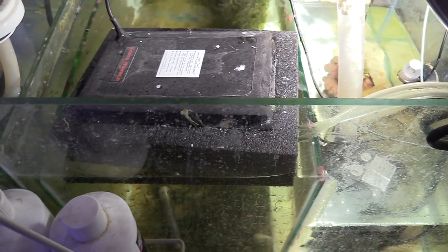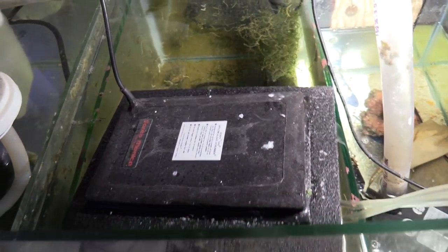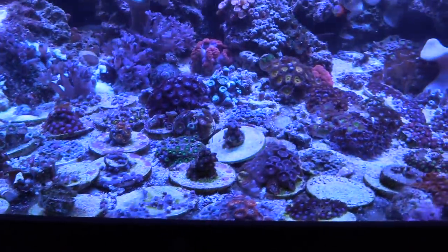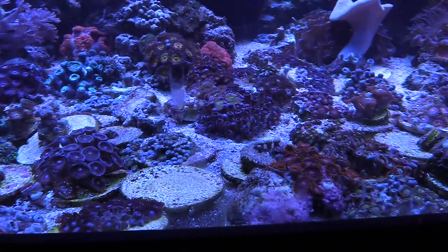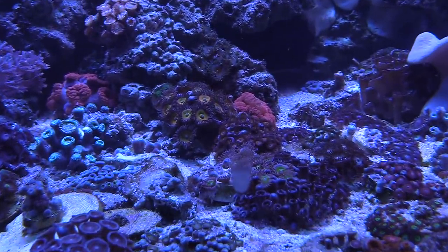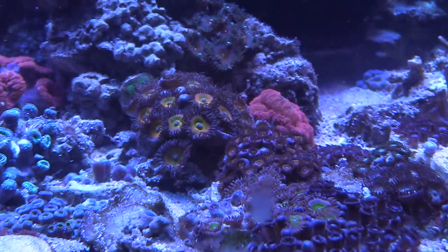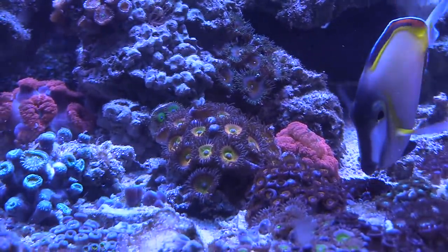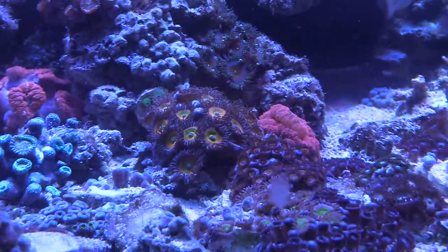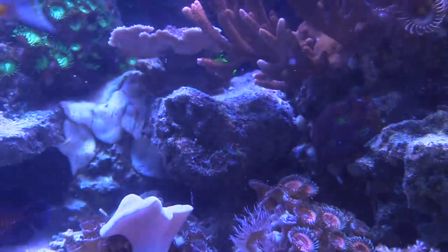I got a bunch of zoas here growing out like crazy. I guess that's what happens when you leave things alone. I really haven't been messing around with them — I don't move my corals around too much. Just set them up on those discs and leave them alone and watch them day to day. Looking back at the videos, from one video to the next you can see a lot of coral growth. Right there are my sunny dees — I need to go ahead and frag some of those. I have somebody local asking me for them, and I'm going to see if I can get a few heads and move some into the 20-gallon frag tank.